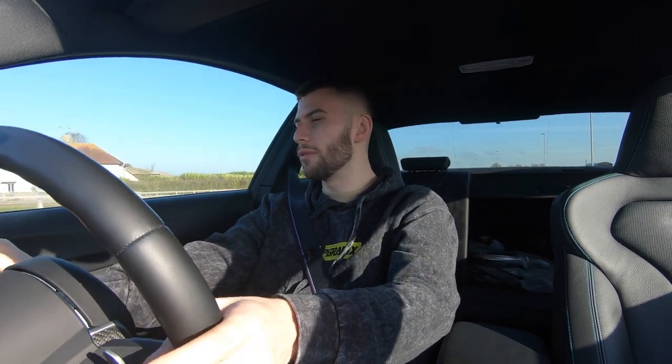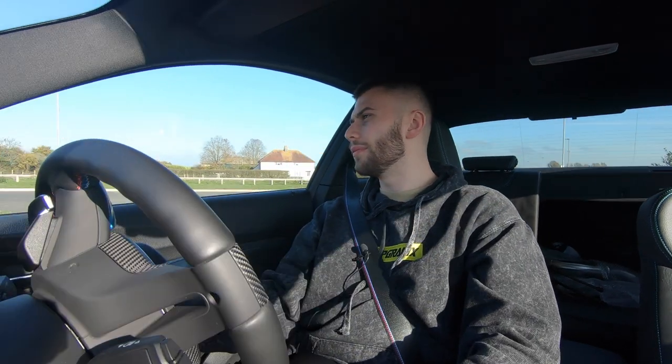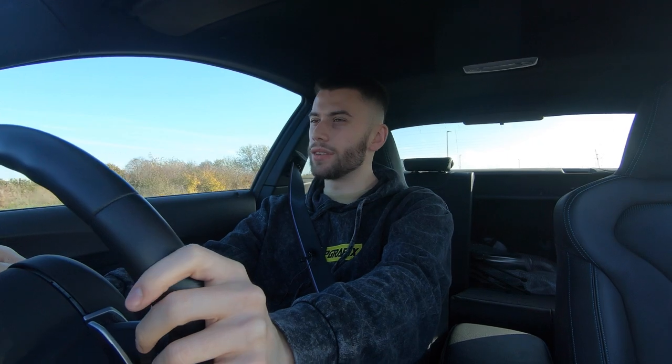Hey guys, welcome back to WAPI TV. Today we're out on the M2 and we've been blessed with some gorgeous weather. I've got the exhaust with me in the back, which is going to go to a nice spot that I know. I'll just tell you a bit about it and why I went for it.